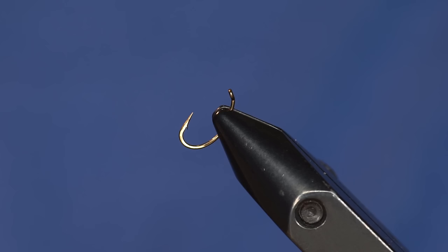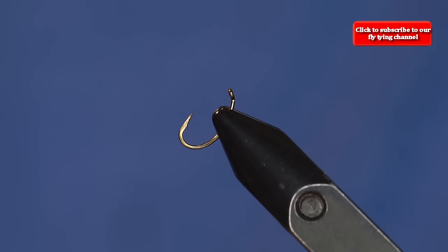We've been getting some requests for some simple yet effective flies. This one's just a latex caddis pupa — a very simple fly. It requires basically two materials and a bead, but it catches a lot of fish.